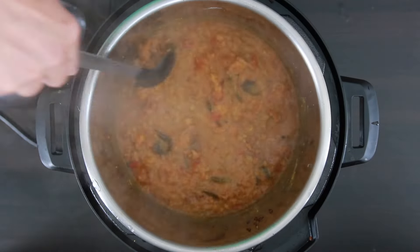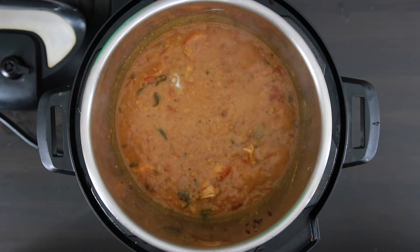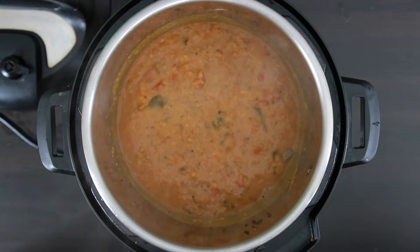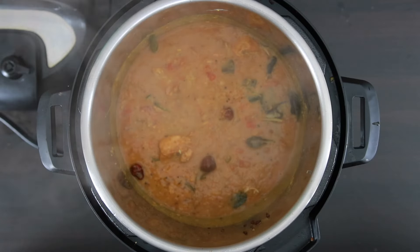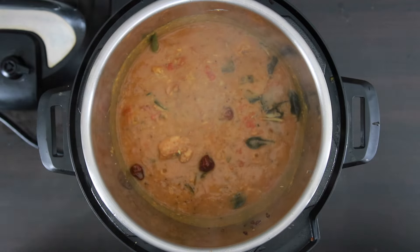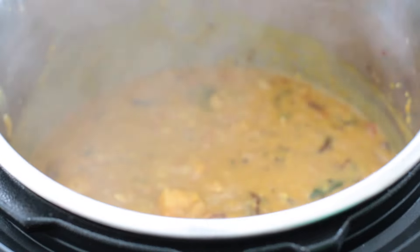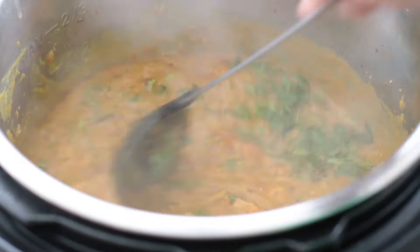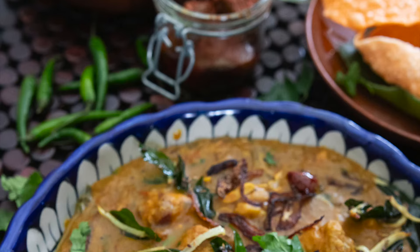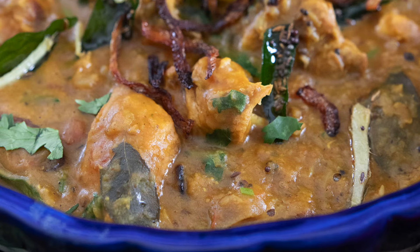Put this back on sauté mode, or low flame if you're using a stovetop pressure cooker. Give it a stir and add salt as needed. Finally, I'm going to add in the tadka or tempering prepared earlier. If your gravy is too thick, you can add a little bit of water to thin it down. I made some fried onions earlier — I used the reserved oil, but now I'm also going to add in half a cup of fried onions. Finally, I'm going to add in half a cup of chopped coriander, and this is ready to enjoy. See you next time.